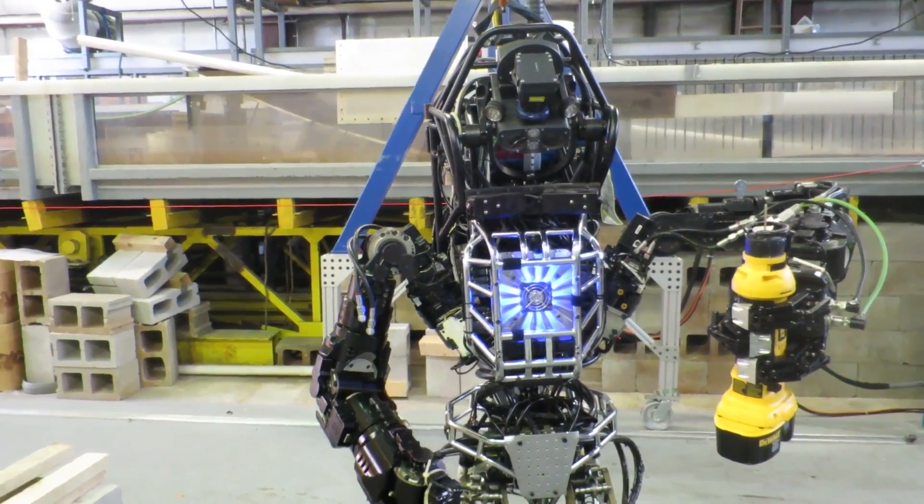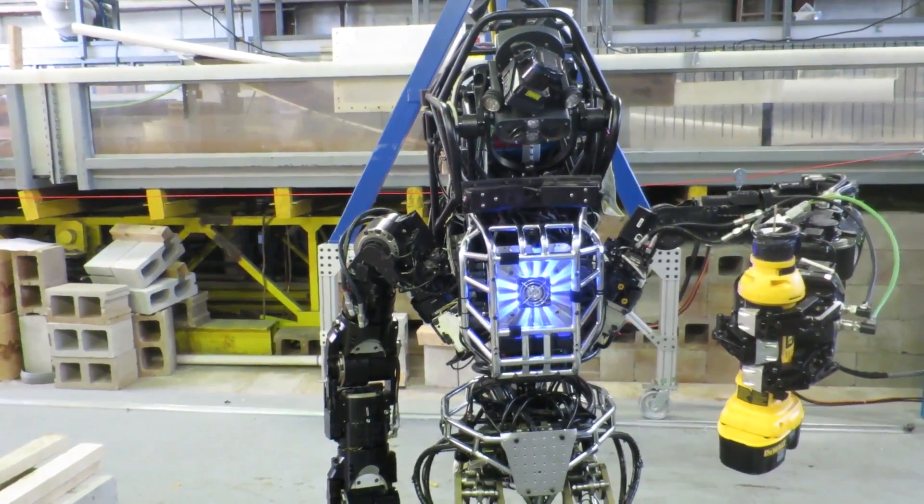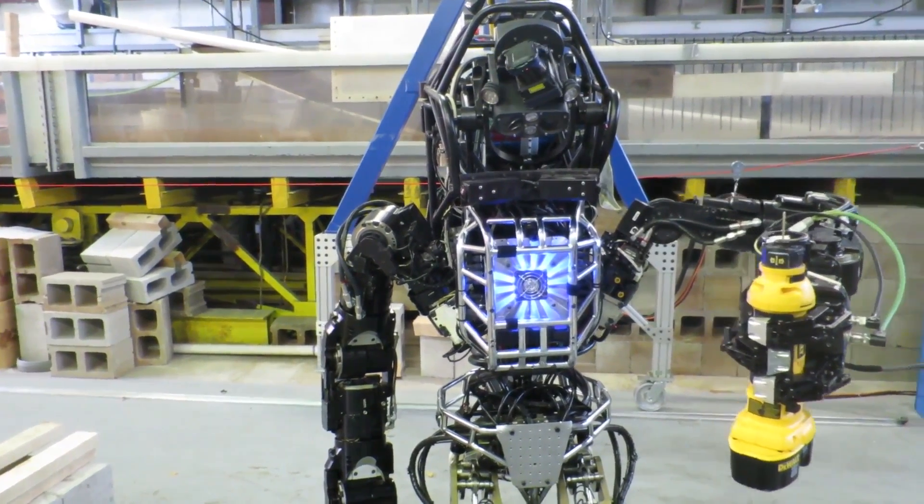Finally, the robot places the drill back on the table and returns to the default standing posture. Again, this action sequence is entirely autonomous.